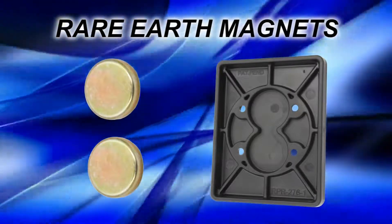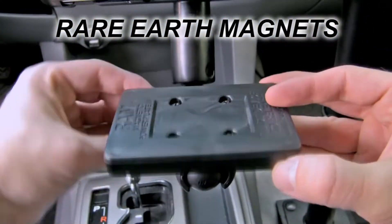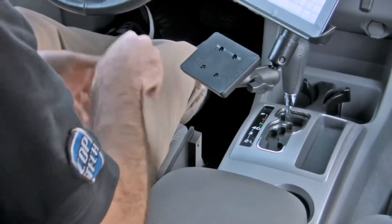Using rare earth magnets to secure your Bluetooth keyboard, the keyboard accessory serves as a quick release option for convenient placement and removal. Operate your keyboard while attached to the keyboard adapter and quickly stow when not in use.